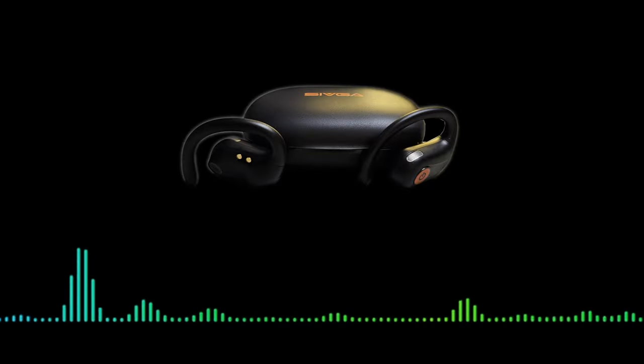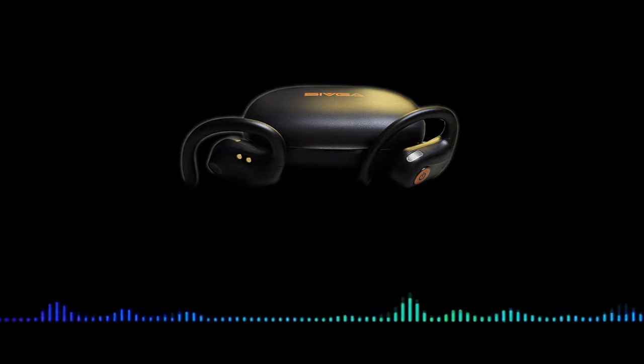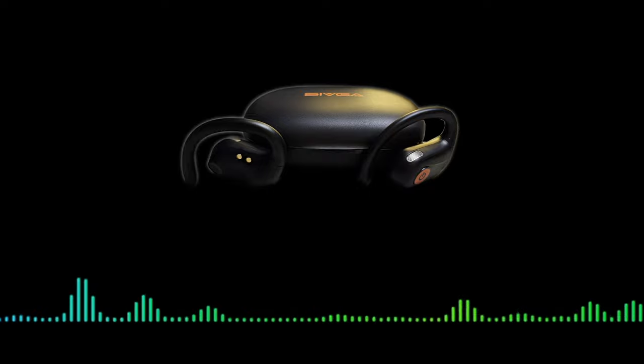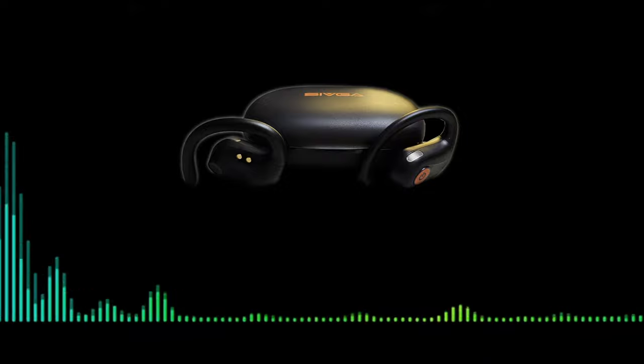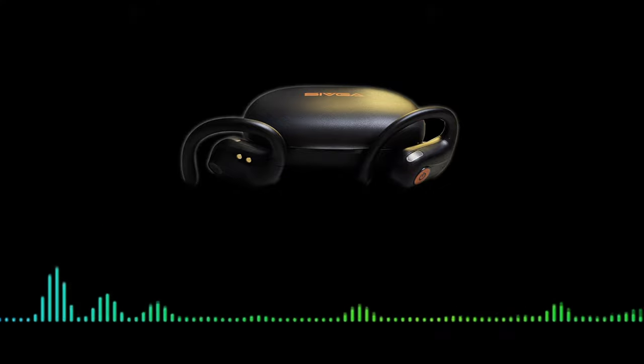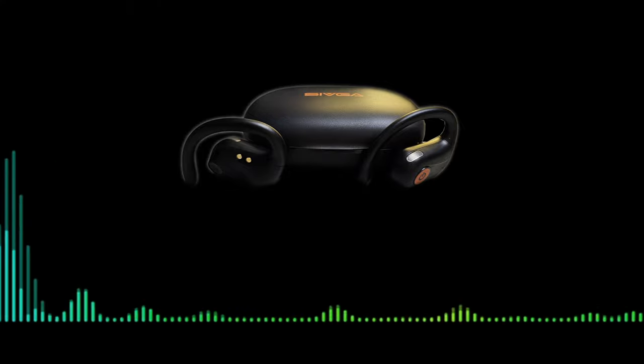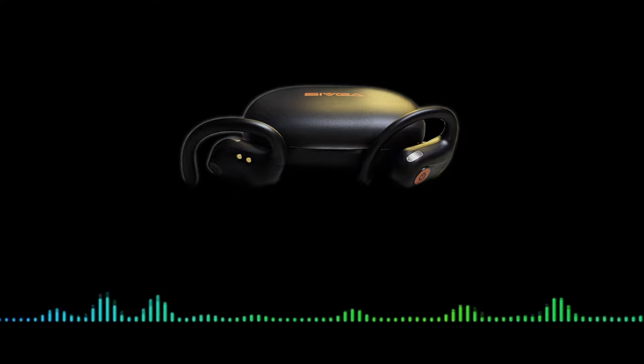This is an audio quality test for the Sivga SO1 true open earphones. I'm currently walking my dog — these are pretty comfortable, I'm kind of forgetting that I'm wearing them. It's raining at the moment but that's fine because they're rated at IPX5 waterproof. I haven't run into any connectivity issues, no problems at all — they've been really solid. They've also got a multi-function button on each earphone to play, pause, answer and end calls, which is really convenient.